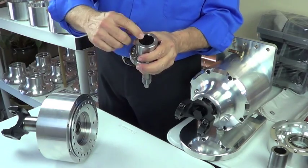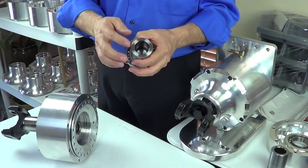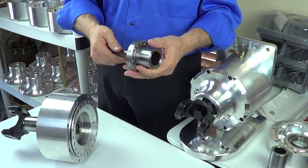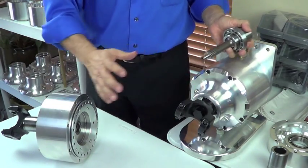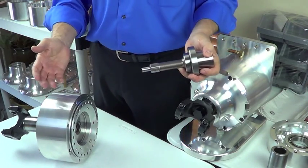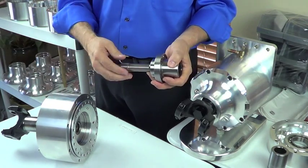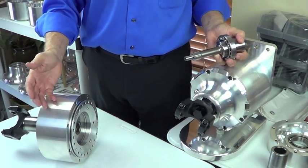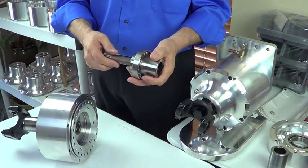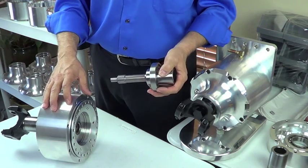On the coupler side, we're splined to whatever motor shaft or transmission output shaft that we're trying to fit. Same basic unit with different ratios and different adapters. You can find it in off-road race vehicles, in lifted big tire trucks, or in EV converted vehicles. This particular one being for an EV is a two-to-one ratio.